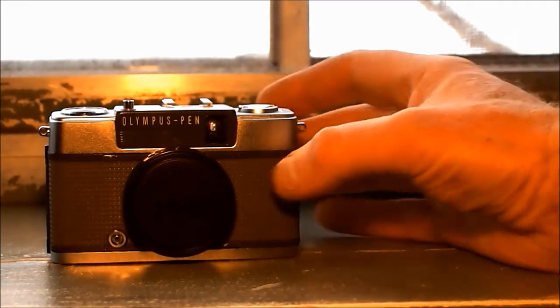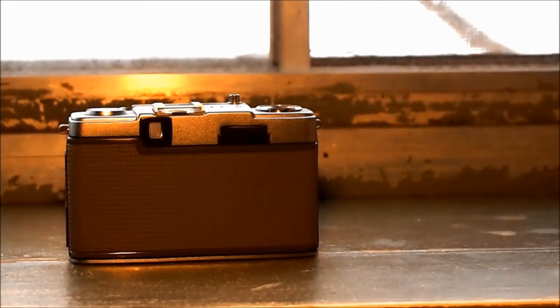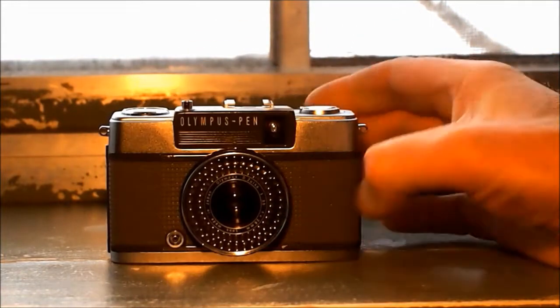These cameras are half-frame — they take a half-frame shot. So basically if you're using a 36-exposure 35mm film, it will take 72 photos. And it is in working order!